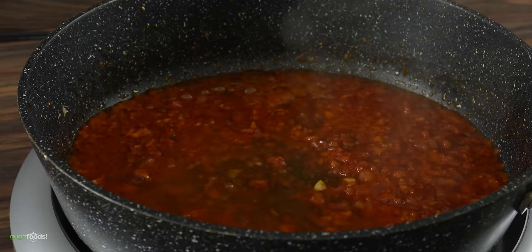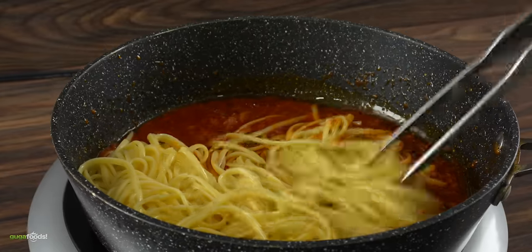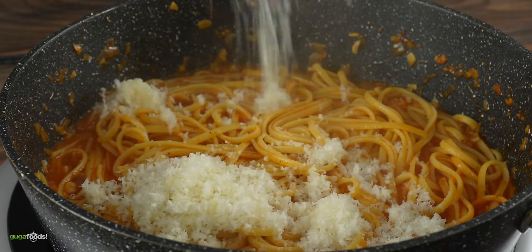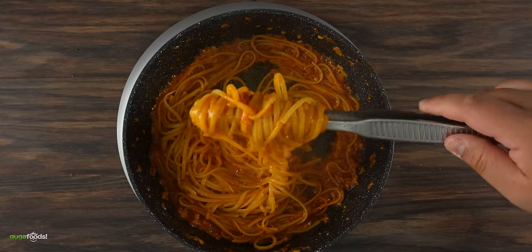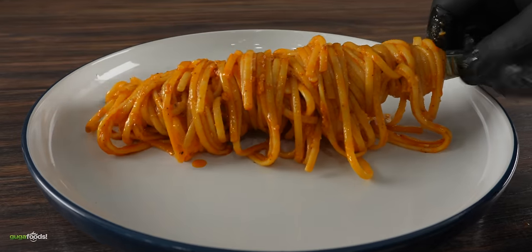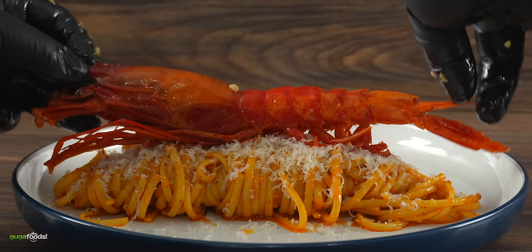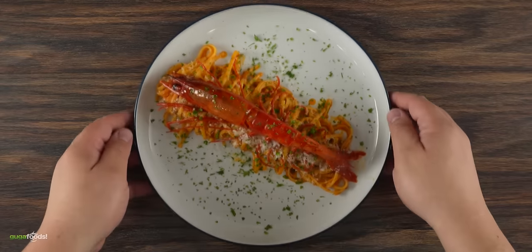Then I added some more white wine, mixed everything well, and immediately threw in the pasta — adding pasta water for hydration. To finish it up I added a good amount of Parmigiano-Reggiano and mixed everything well. Using tongs I removed it from the pan, plated it, added extra Parmigiano-Reggiano followed by the beautiful scarlet shrimp. For color and flavor I added some parsley — and that is today's side dish.